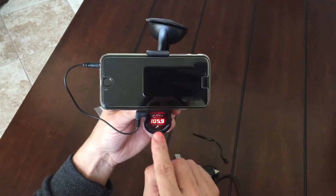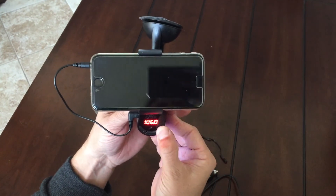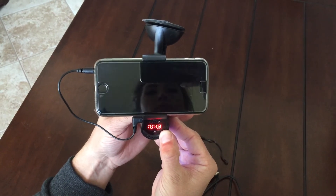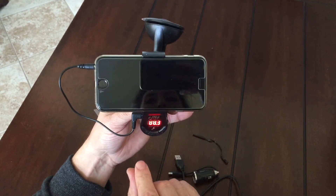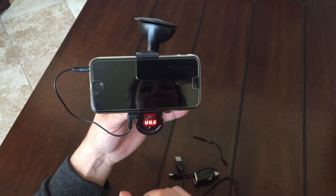You can turn on your unit. With these numbers here, this is for your FM mode. You just have to match the frequency to a clear station on your stereo in your car, and then you will actually hear this unit take over the radio.